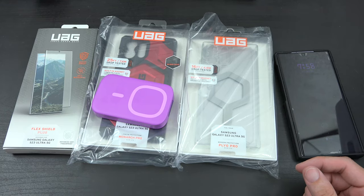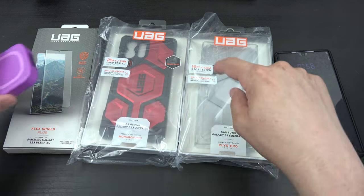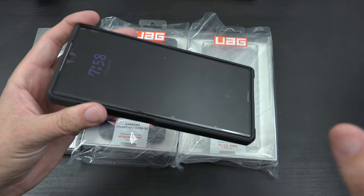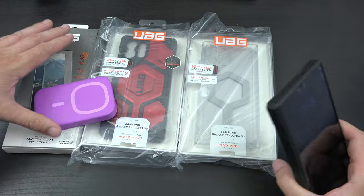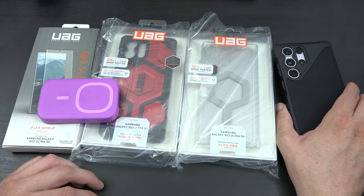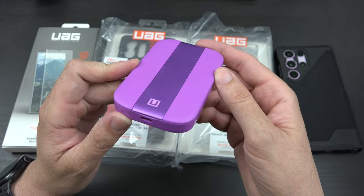Shoutout to all the carriers out there, city or rural — you guys have a tough job. Anyway, this right here is a screen protector. There's currently one on the phone already, so this is an extra one in case this one gets cracked or damaged.